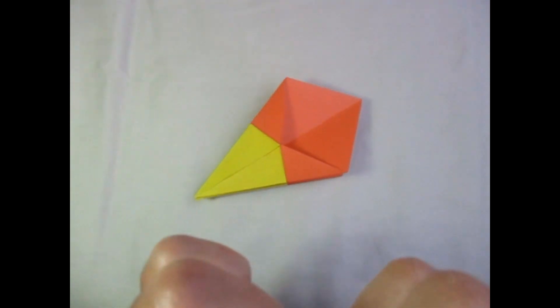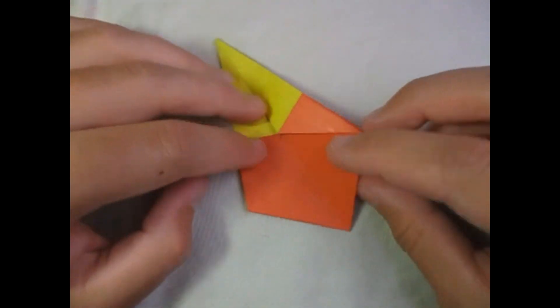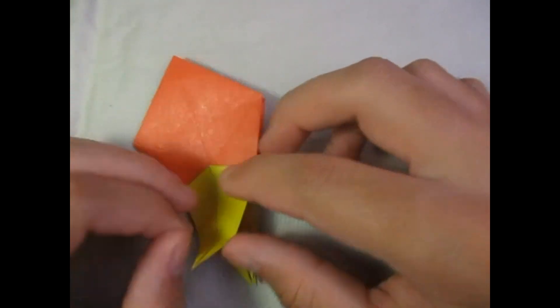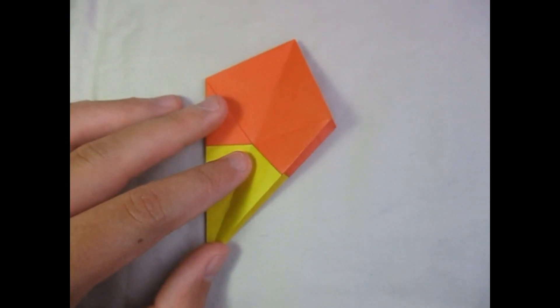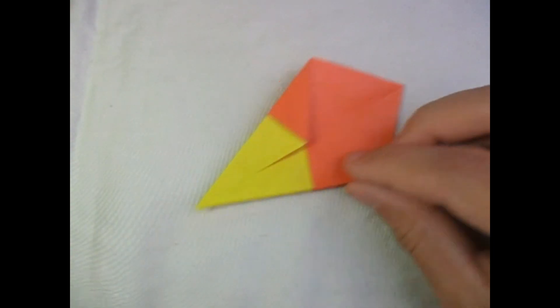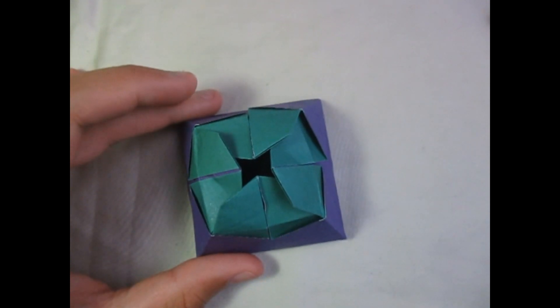Now if you just fold this up in between these two points on the existing creases and go ahead and fold these flaps up like this, you'll end up with the star box — I'll leave that for you to figure out. But I'm not going to do that in this video; I'm going to make this box. If you don't do the next step, you'll end up with this other kind of box where the flaps aren't really connected.